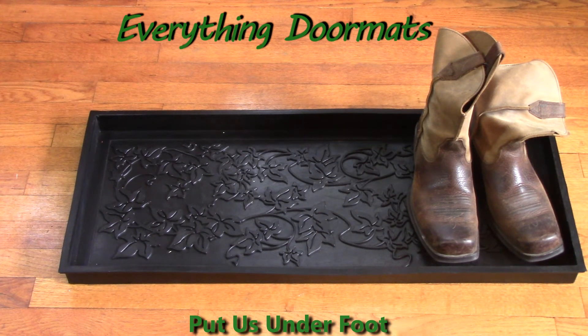Hi everyone, this is Nicole with Everything Doormats. Today I'm featuring our 100% rubber boot trays. They're a 32 inch by 16 inch tray, has a 1 inch depth.